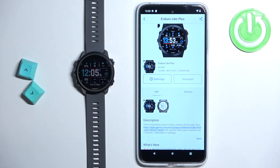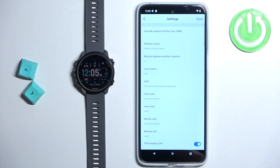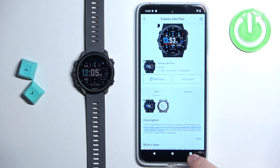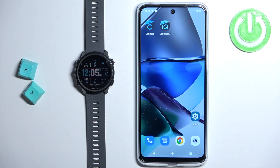As you can see, it's been applied on our watch automatically. If you want to uninstall the watch face, you can tap on the uninstall button. You can also tap on settings and customize some settings for your watch face. Once you're done, you can simply close the Connect IQ Store application. And that's how you install additional watch faces on this watch.